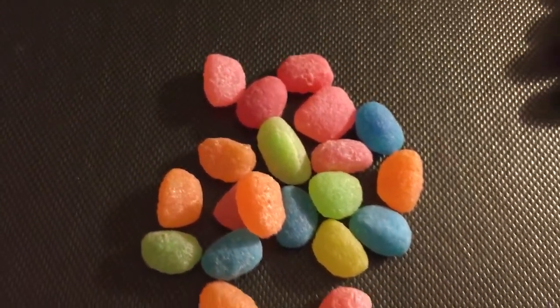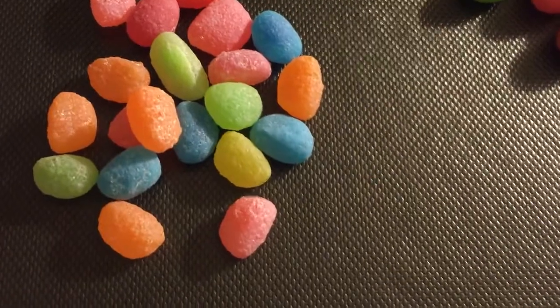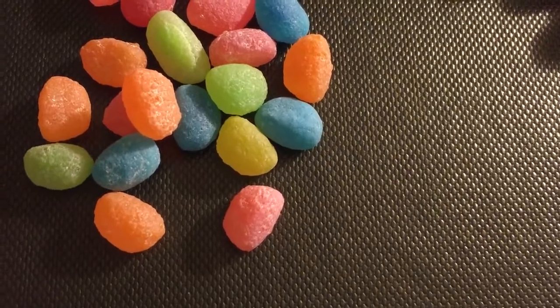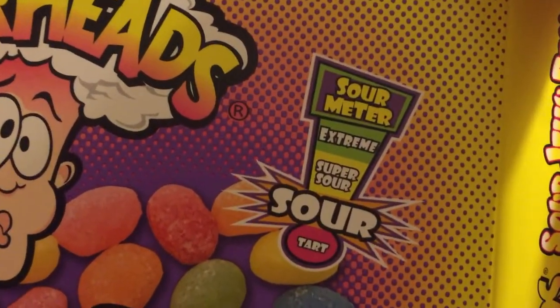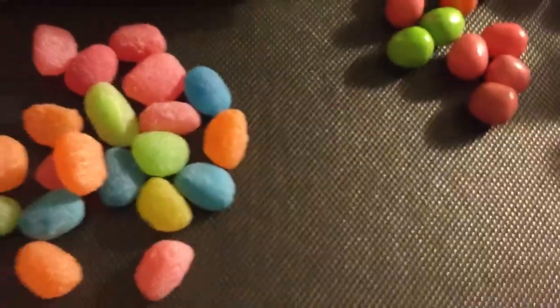Very sweet. That one is cherry. Not that sour. I'm thinking maybe if we have a look here, there's a sour meter: Sour, Super Sour, and Extreme. I'm not quite sure which colour is which.